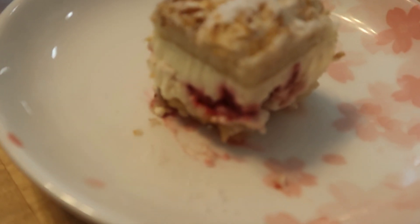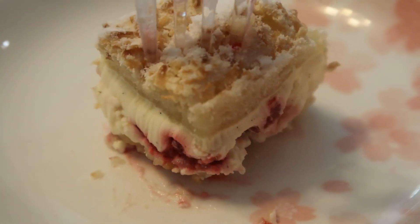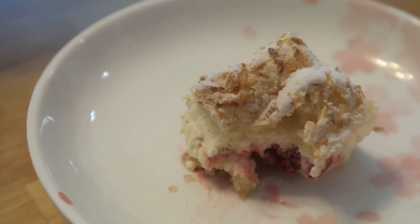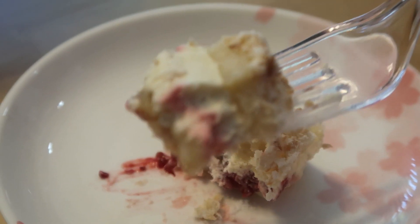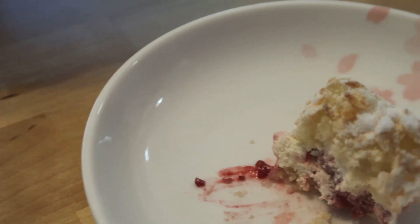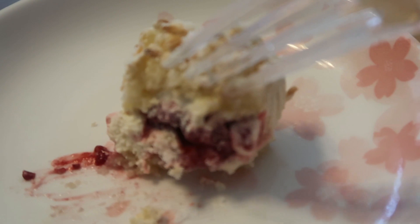So now we're going in and we're going to taste it. Mmm. That looks really good. Mmm. Really fresh raspberries in there — meaning you get an actual raspberry.